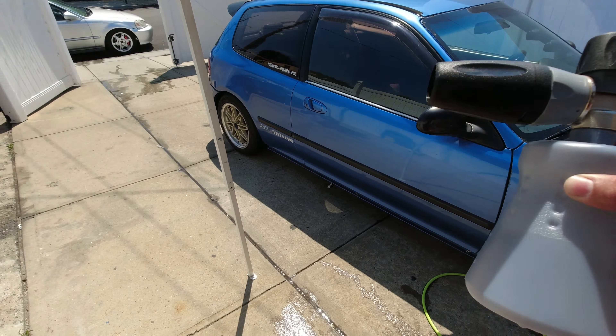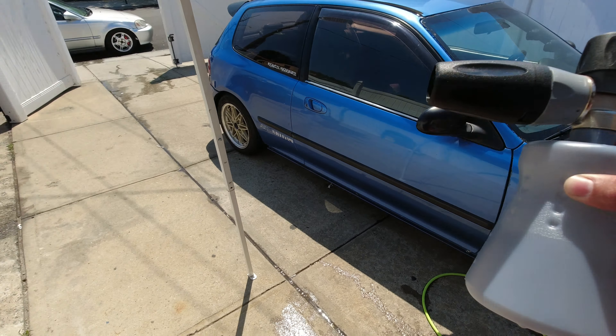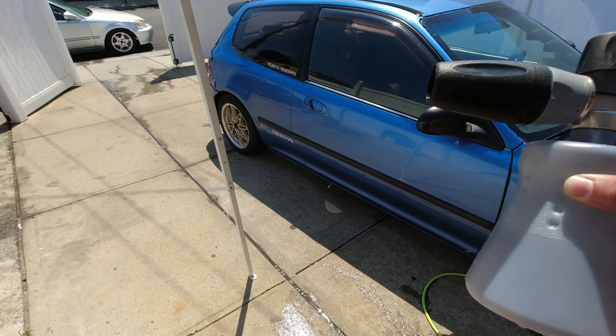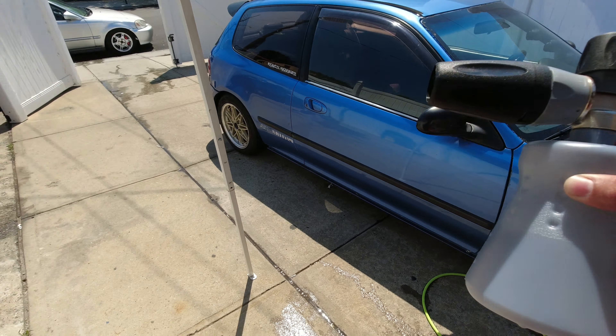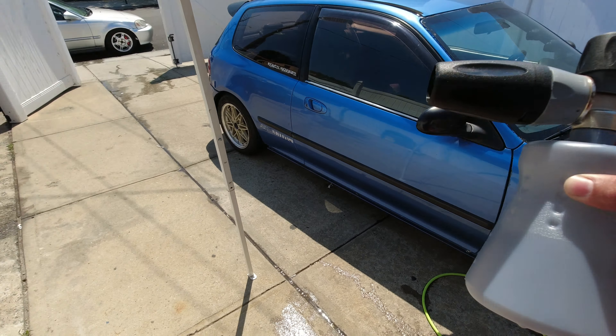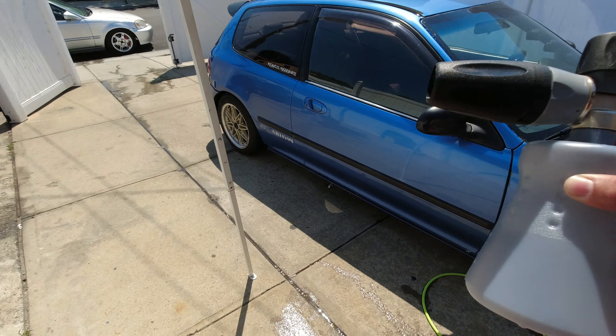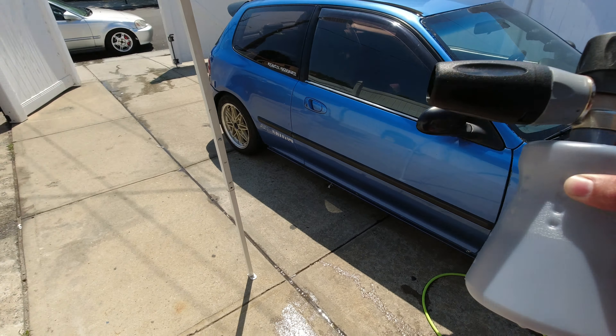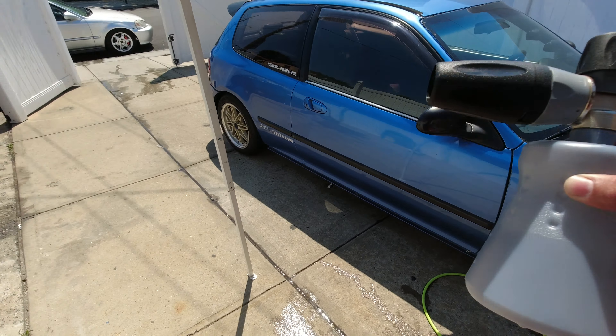This is the after — completely dry. This has got to be the cleanest this coupe's ever been. So yeah, the at-home setup works perfect. As you can see, we also did my wife's car today.